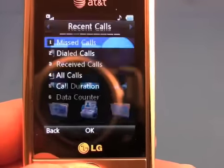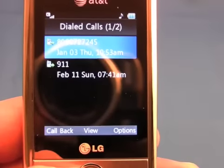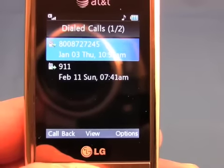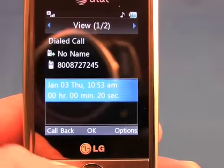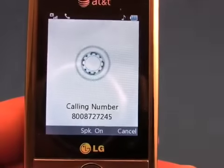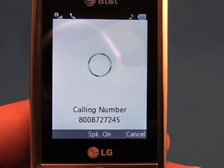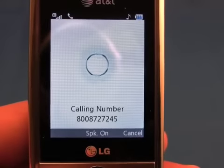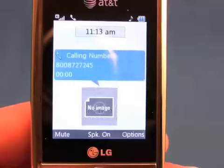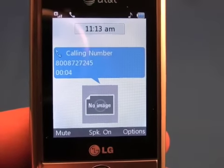Let's take a look at the recent calls and see what we've dialed recently. Looks like we called Amtrak. We'll see what it looks like in an in-call situation on the LG Shine. You can see here in this animated menu we can turn the speakerphone on or off simply by tapping the button.